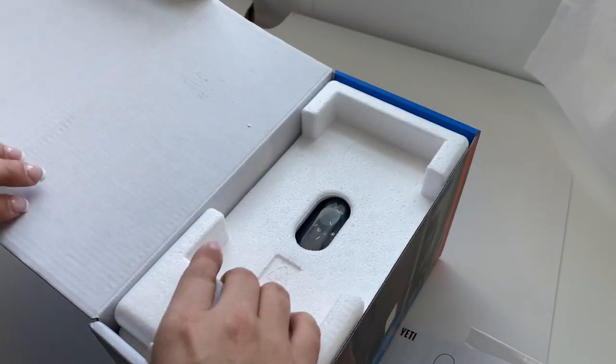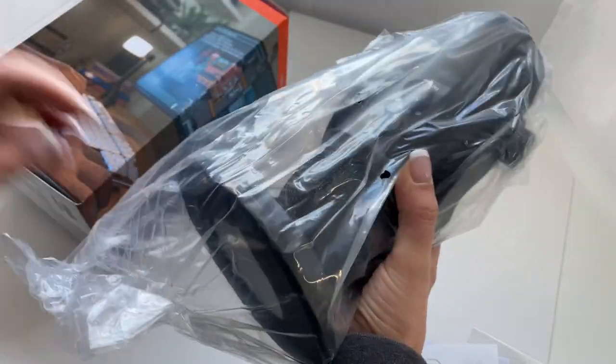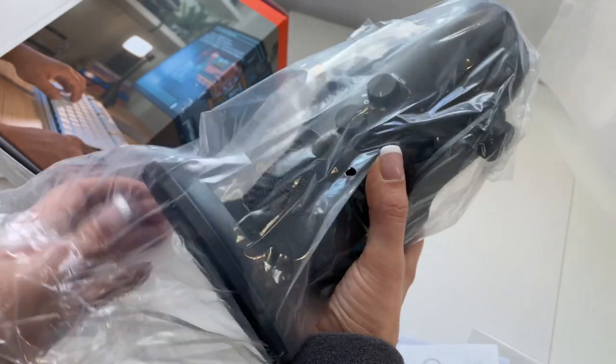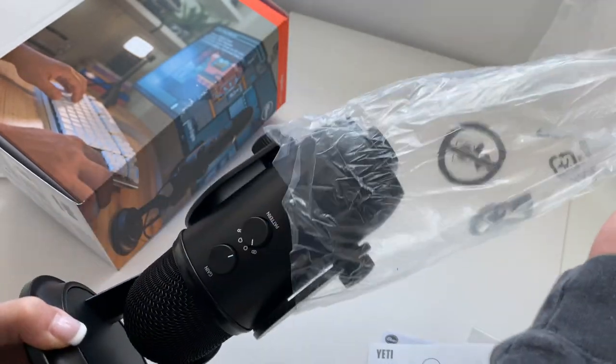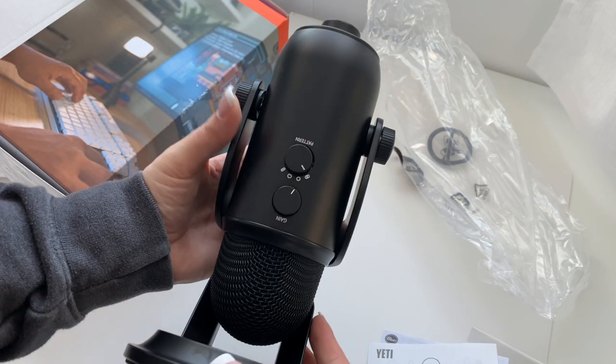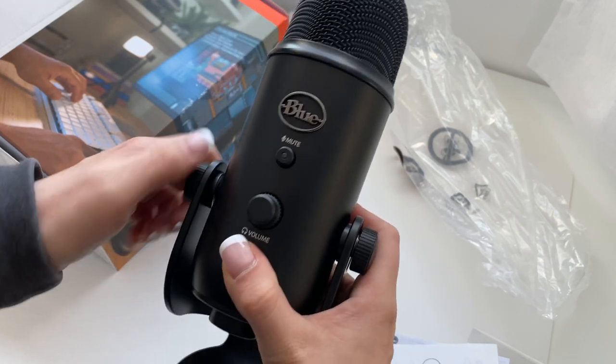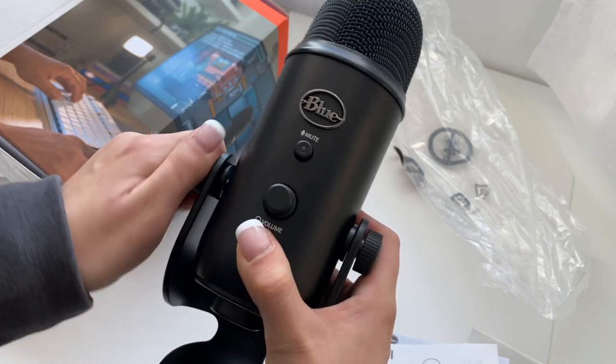Before, when I was doing voiceovers, I had a Blue Snowball and it worked really good. I just wanted an upgrade and man has this been amazing. I'm still learning how to use it and adjust all of the options on here, so bear with me if I sound horrific, but I'm genuinely excited about this microphone — it is aesthetically pleasing, it's just sleek, and I love it.